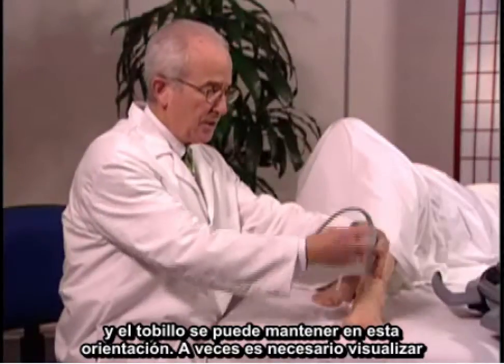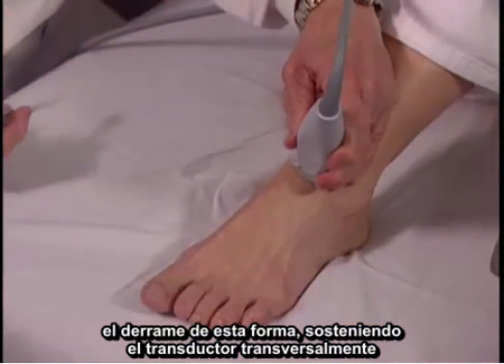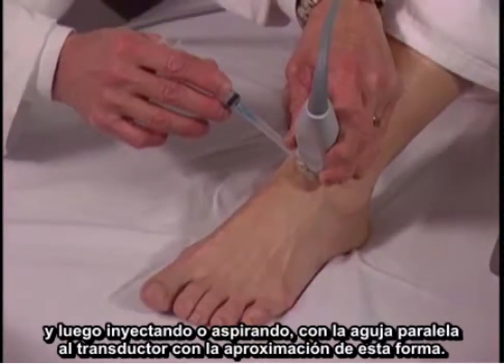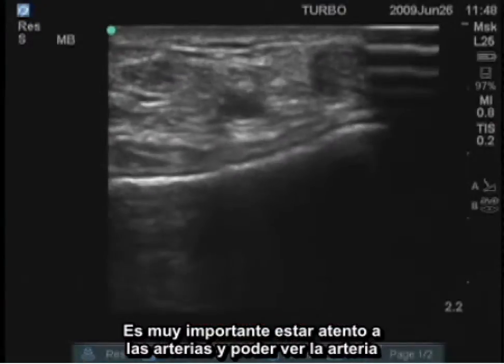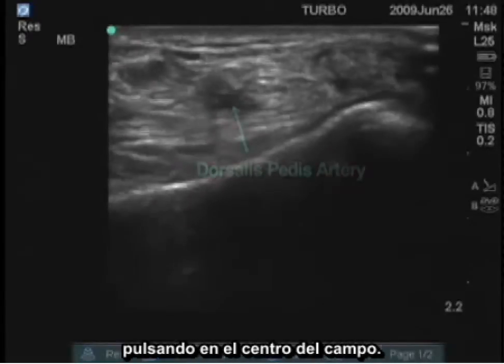Sometimes it's necessary to visualize the effusion by holding the transducer transversely, and then injecting or aspirating with the needle parallel to the transducer with the approach this way. It's very important to watch for arteries, and you can see the artery pulsating in the center of the field.